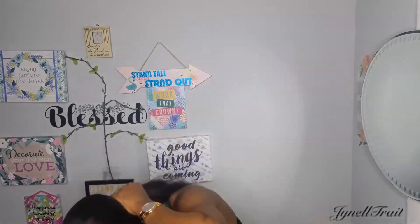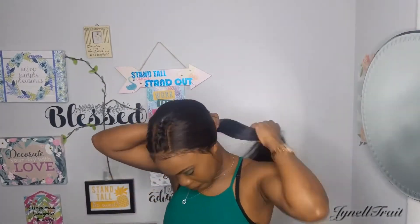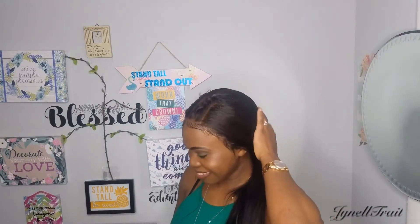Now we're on to style number two. You're just gonna add a ponytail to the back of the first style, put it over one side of your shoulder, and there you go — that's style number two.